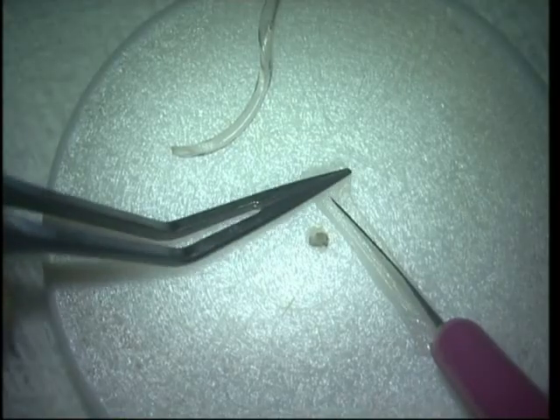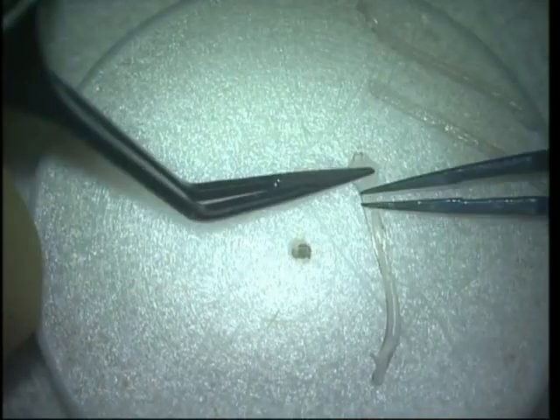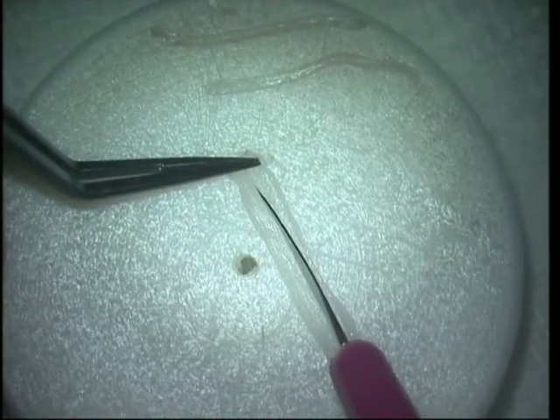Since this is a milder keratoconus that I am going to treat, I further cut it into halves and therefore I get much thinner segments to use. I do the same with the other segment so that now I have four segments for use if required.